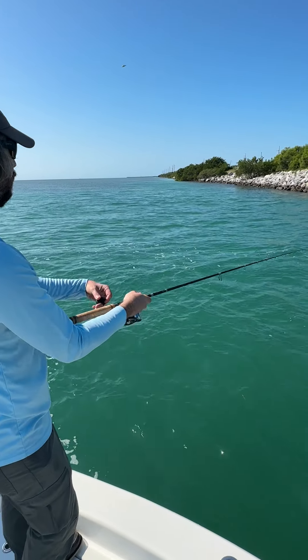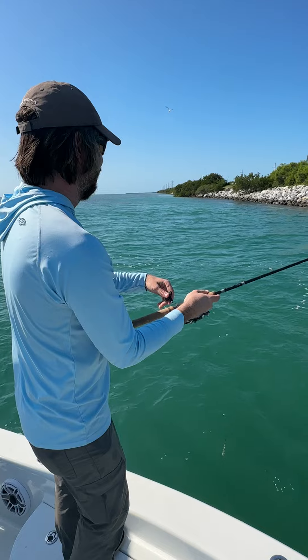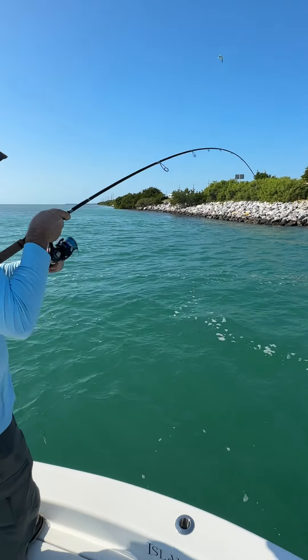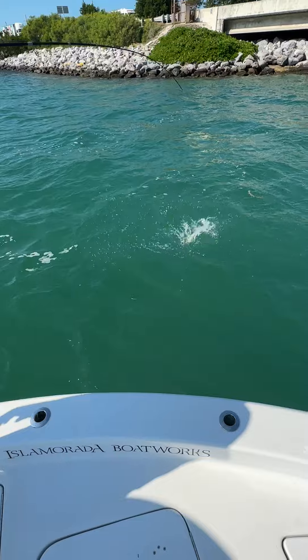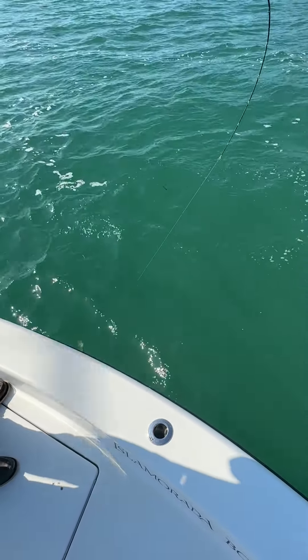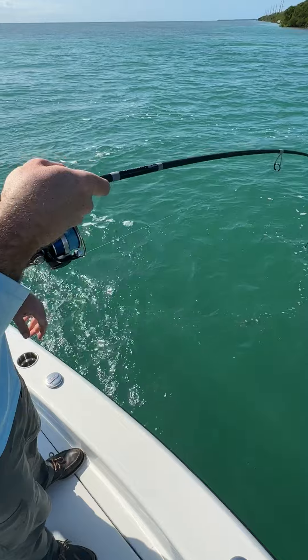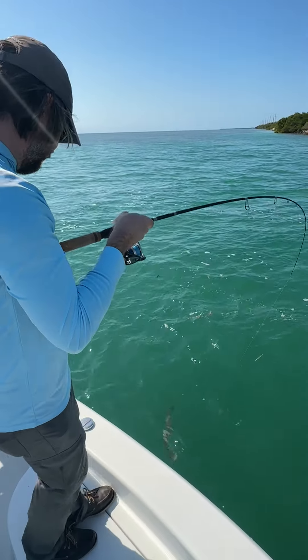Oh, you got a little too confident there, huh? Let it go back down to the bottom — nope. You gotta be kidding me. Nice! This is the Slot Machine rod too — even with this current flow, the new Slot Machine, I could feel those stops.